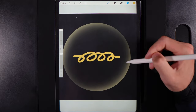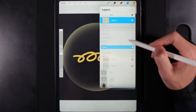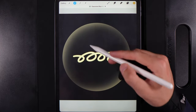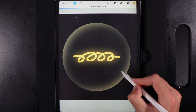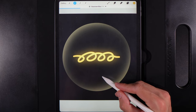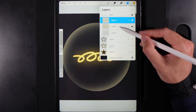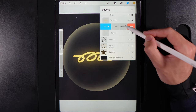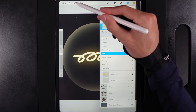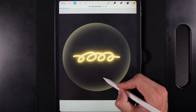Swipe that coil layer to the left and duplicate it. Change the blend mode from Normal to Add. Go to Adjustments, then Gaussian Blur, and give this a nice big blur — around 33%. Go back to the original coil layer, swipe left and duplicate it again, change the blend mode to Add, go to Gaussian Blur, and give this one a tighter glow — around 14 to 15%. Swipe left and duplicate it as well just to make it nice and bright.